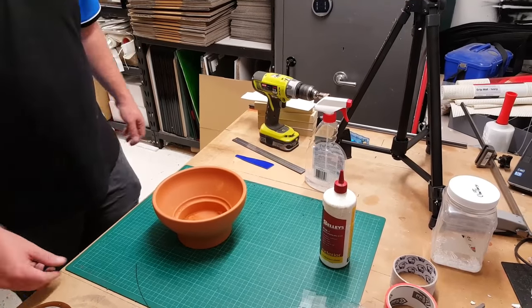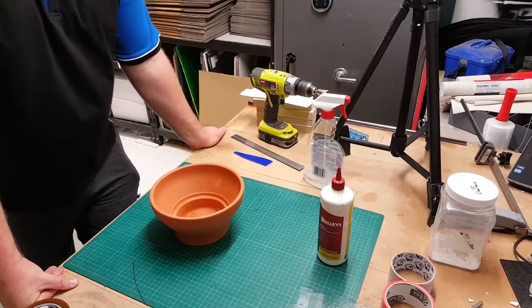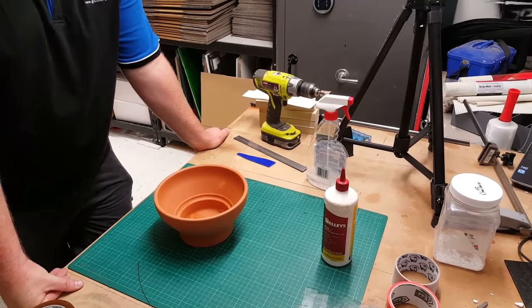Howdy folks. As we said earlier on the Facebook post, we were going to do a pot melt to put up there for one of our projects.